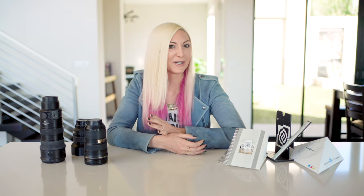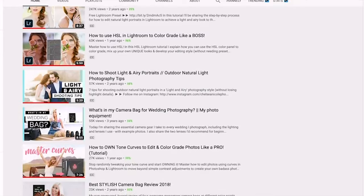If you're new to my channel, I'm Chelsea Nicole and I share photography tutorials, tips, and business and marketing strategy videos to help you improve your craft while building your own fun, vibrant, and wildly profitable empire. Consider subscribing to stay in the loop for more videos like this one.